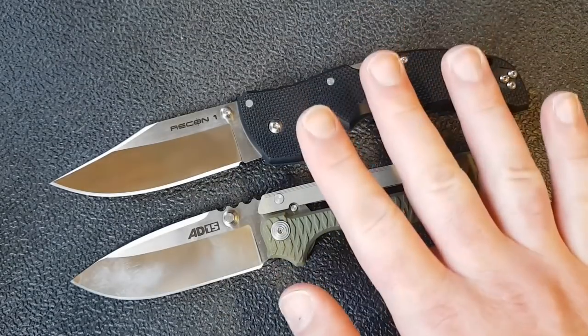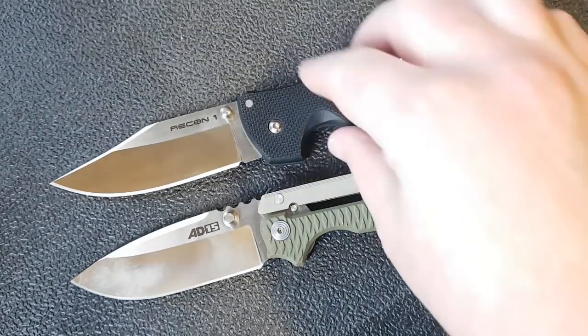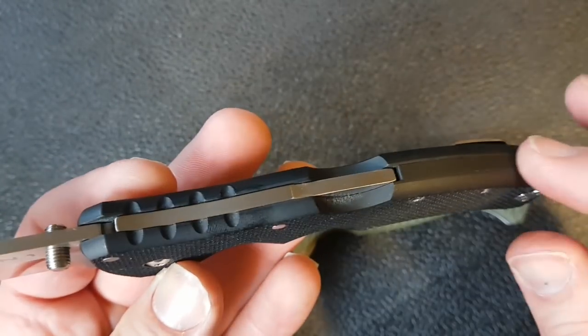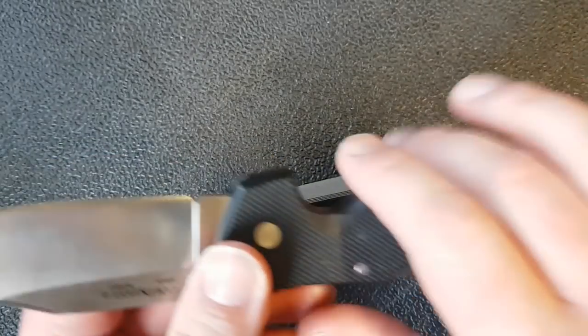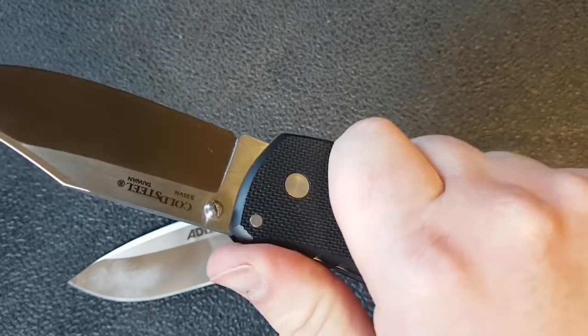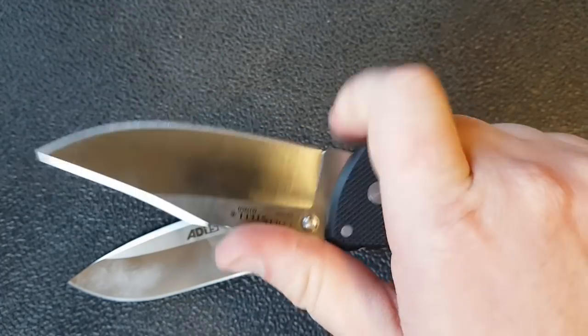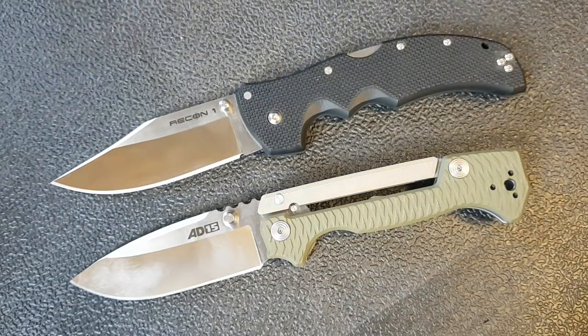Moving on to the handles — though the lock will come up here too. The Recon 1's construction is entirely G10 with a backspacer and lock back, and no liners. It's a very comfortable, very grippy knife. It does allow you to choke up, though it's maybe not perfectly designed for that. There's a lot going for the ergonomic comfort, overall size, feel, and grippiness of the Recon 1.